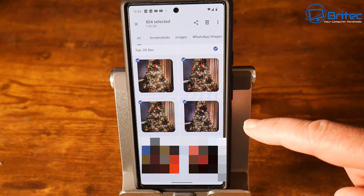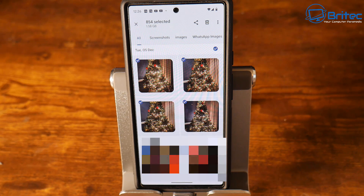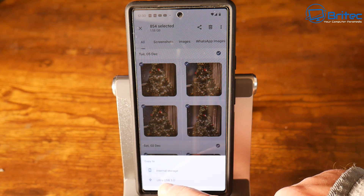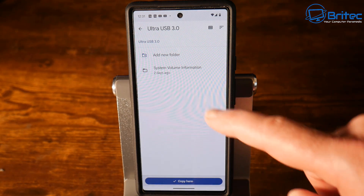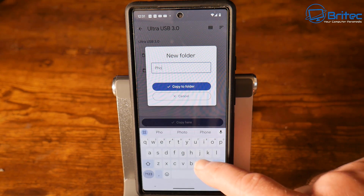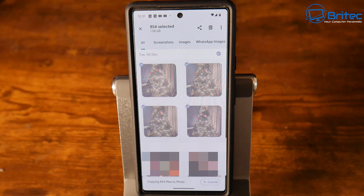Go up to the three dots and select all images — you'll see little blue check marks on all of them. We can then move on to the next stage, which is copying all of these to our USB flash drive. Hit the three dots again and go to 'Copy to'. At the bottom you should see internal storage and also your USB flash drive. Click on the USB flash drive, create a new folder, and give it a recognizable name — for instance, I'm going to call it 'photo'. Then copy to that folder and it will start copying all of your photos.